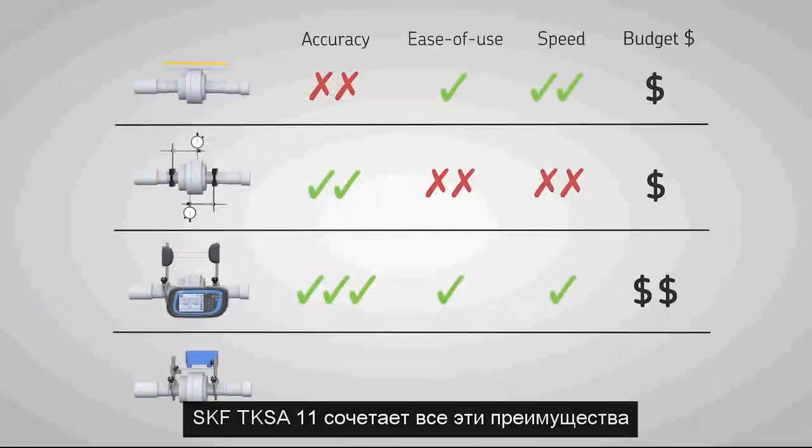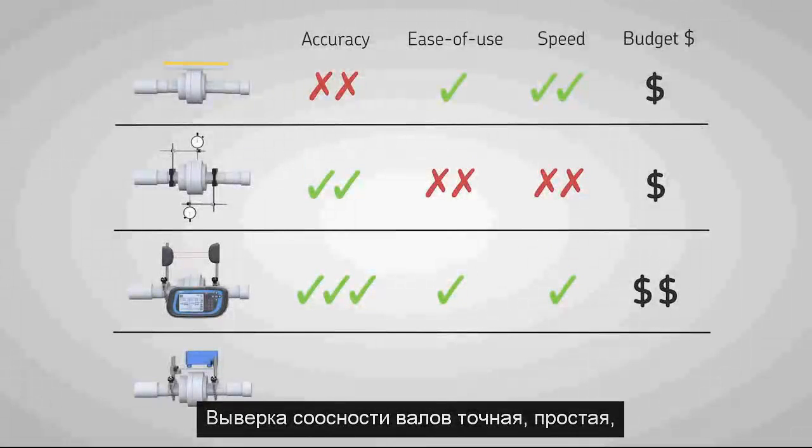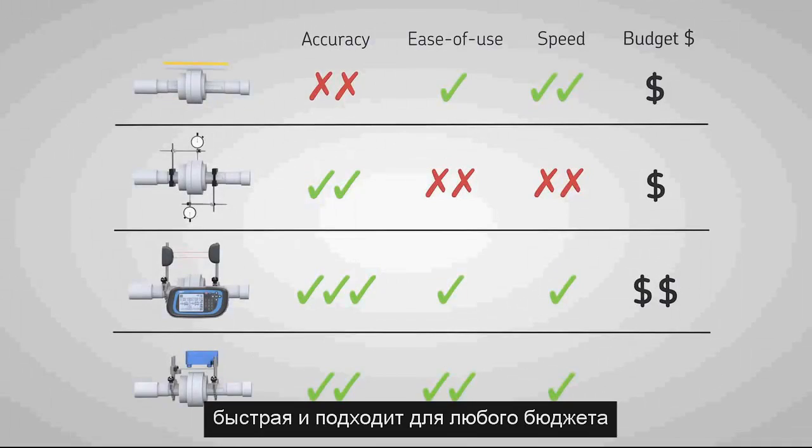The SKF TKSA11 is designed to combine all of these benefits. It allows accurate shaft alignment and is very easy to use, fast and affordable for every budget.